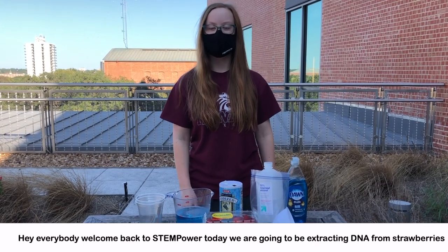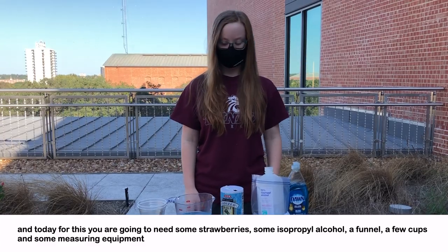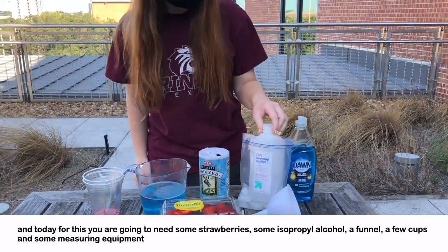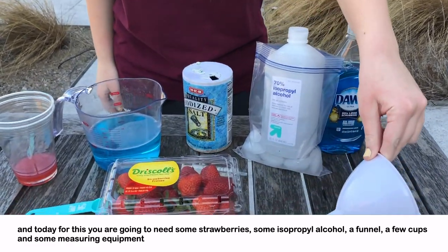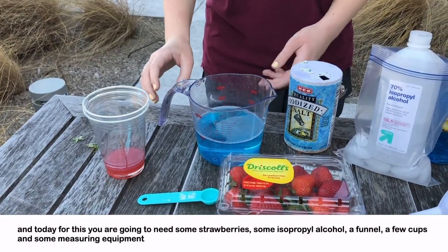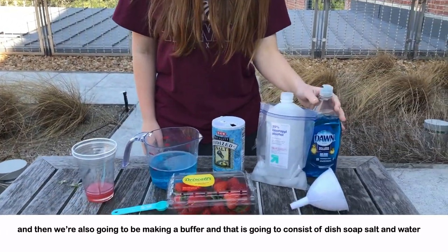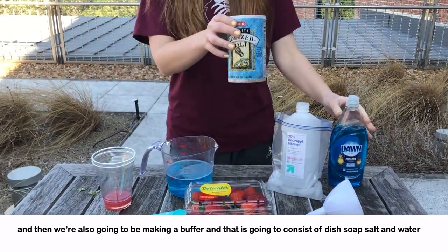Today we are going to be extracting DNA from strawberries, and for this you are going to need some strawberries, some isopropyl alcohol, a funnel, a few cups, and some measuring equipment. We're also going to be making a buffer, and that's going to consist of dish soap, salt, and water.